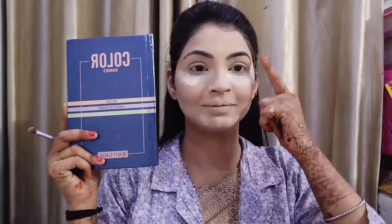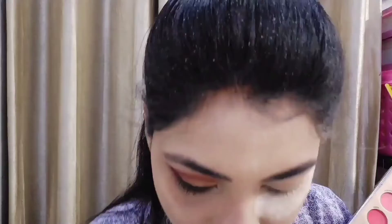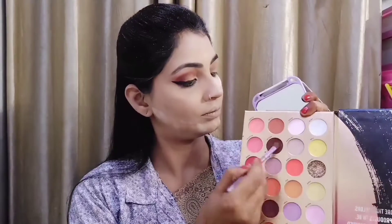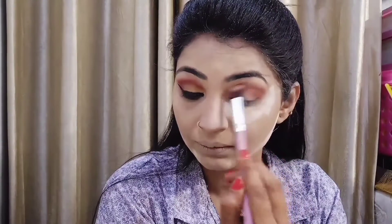Here I will take the eyeshadow colors from the Colors Book eyeshadow palette. I have created one eye on the right-hand side and will show you the left side. I have made a transition shade and blended it — not too much. I have a light brown shade as a transition, which I blended from the outer corner.